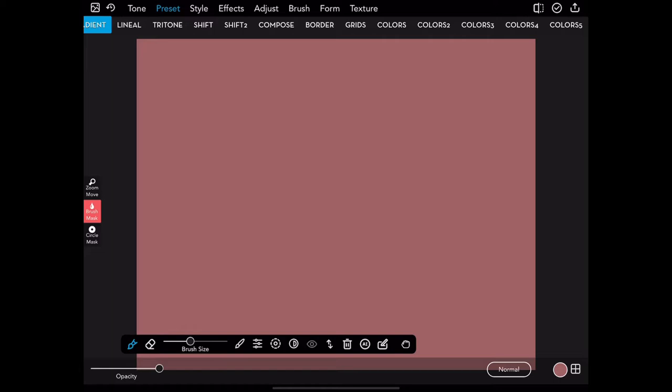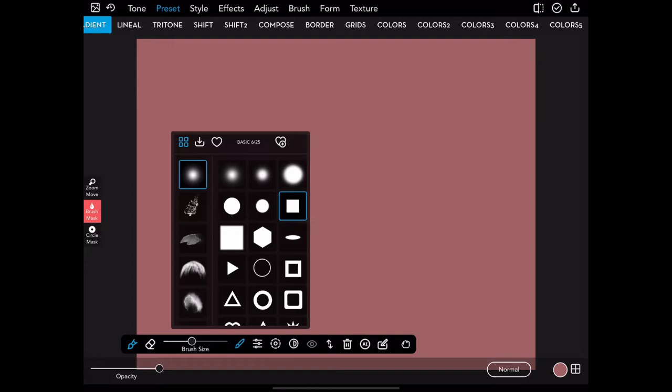We have the brush over at the left followed by the eraser. The next is a slider that allows you to adjust the brush size for your brushing in your masking. Following that we have the brushes themselves — I have a square brush chosen at the moment.